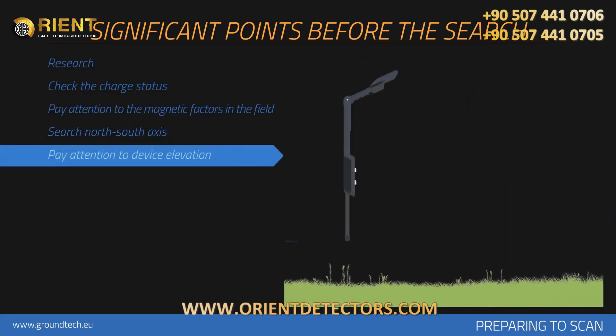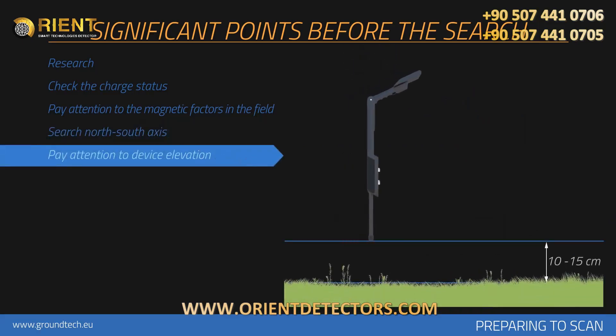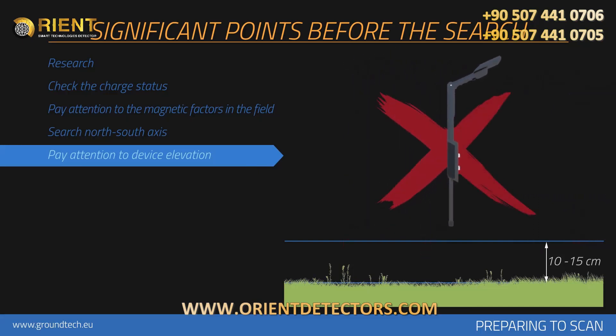The device should be held vertically against the ground and should not be shaken. Your device's height from the ground should be between 10 cm and 15 cm, and this level of height should be maintained throughout the collection of measurements. Do not lift or lower your device during each signal measurement.